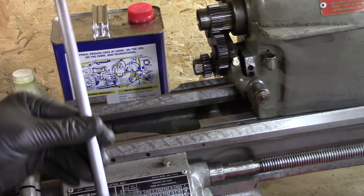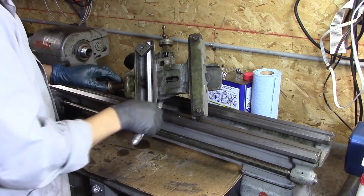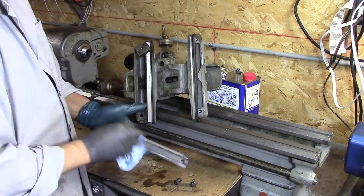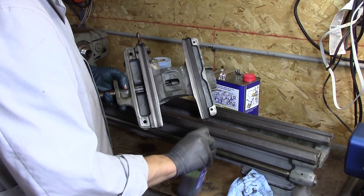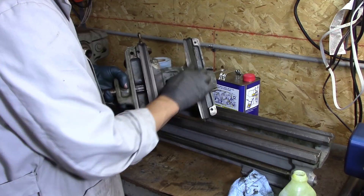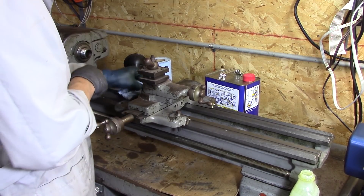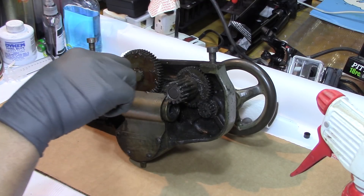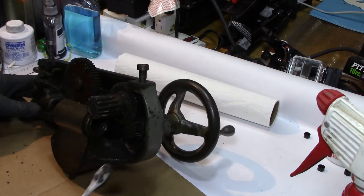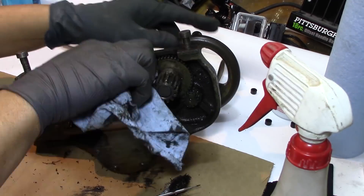Forgot to stick this in, so I had to take the headstock back off. Here's yet another part that I'm so happy I took apart — this thing was full of chips and old grease, so I got that cleaned up.